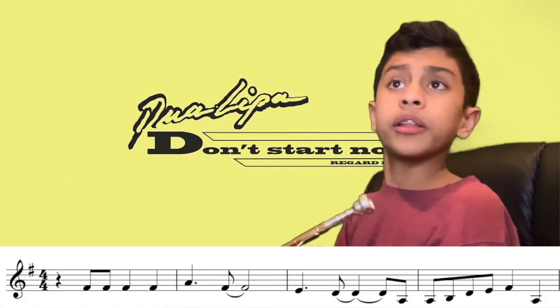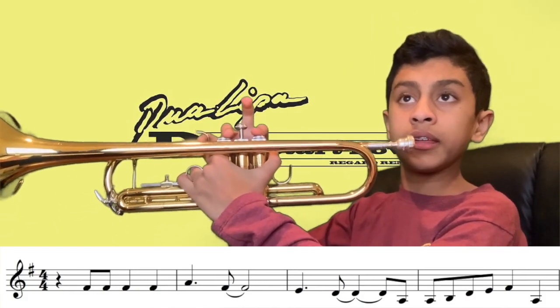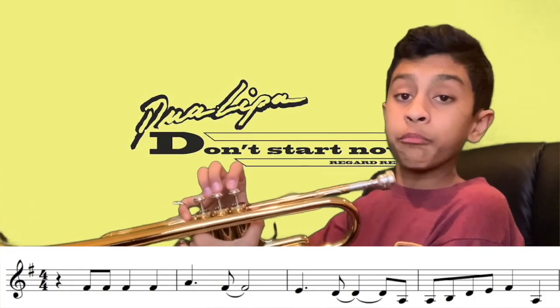And then this is the tricky part. This may take you some time to learn, but it's going to be A, A, D, C, E, F sharp, A, A. So the A is pretty low. It's going to go...